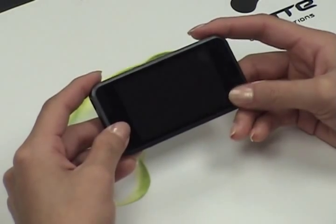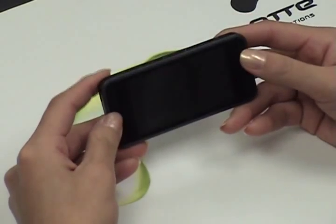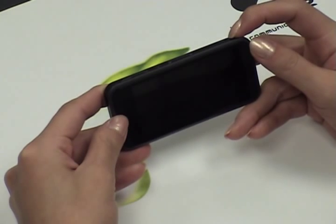Now let's turn on our device. Slide this to the on position. Then at the top right-hand corner of the device, hold down the power key for about 4 seconds.